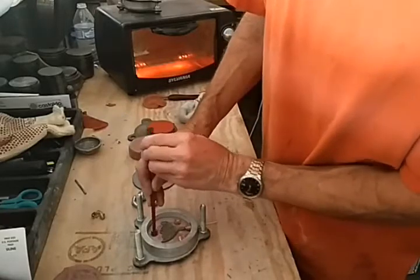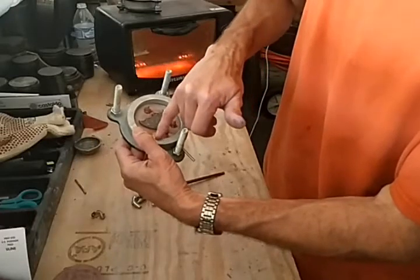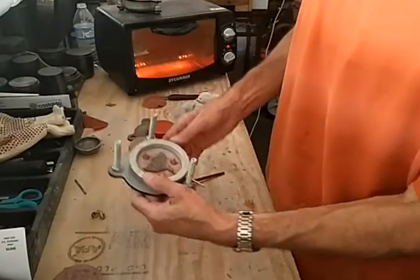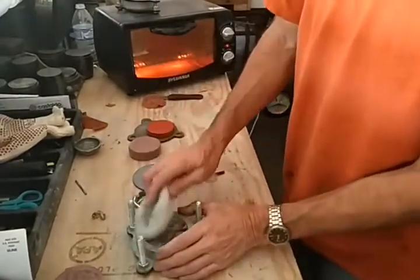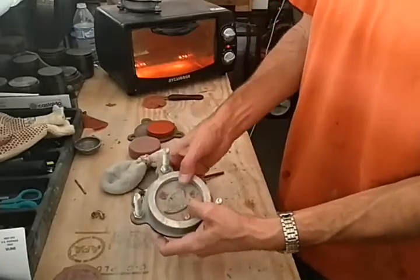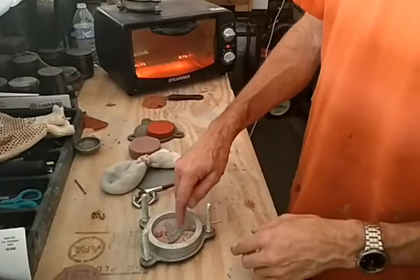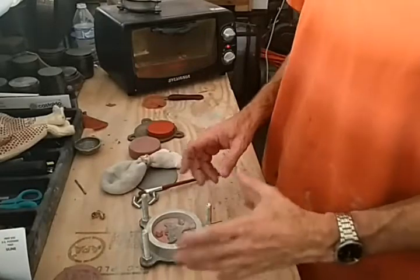I'm going to put three in here. You want to have about an eighth of an inch away from the mold frame, and you want to have some space — maybe a little more than an eighth away from your piece. Once we get that in there, we talc it again. You don't want the talc to get down into your pattern because it can cause problems with the details.